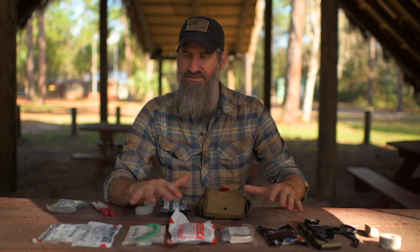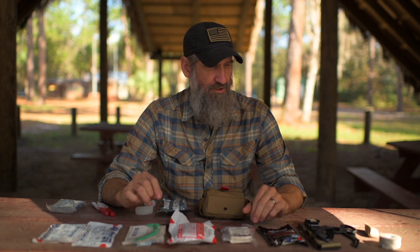Let's take a closer look into the IFAC, the Individual First Aid Kit. I want to talk about the MARCH protocol a little more here and how this kit is set up for that protocol.